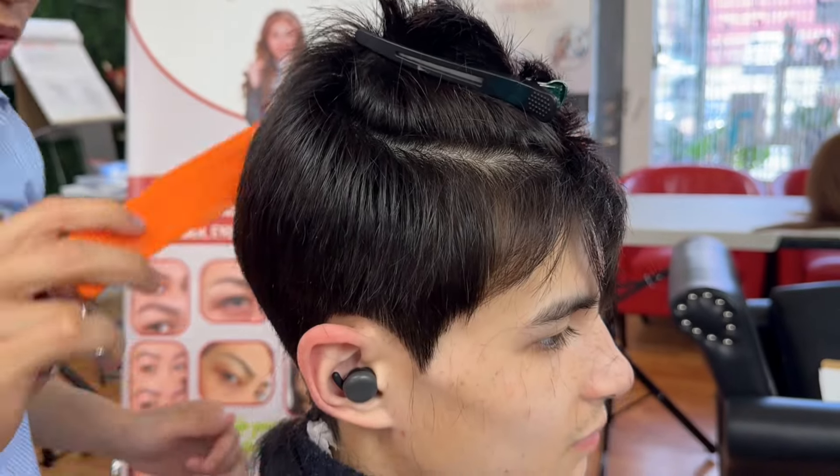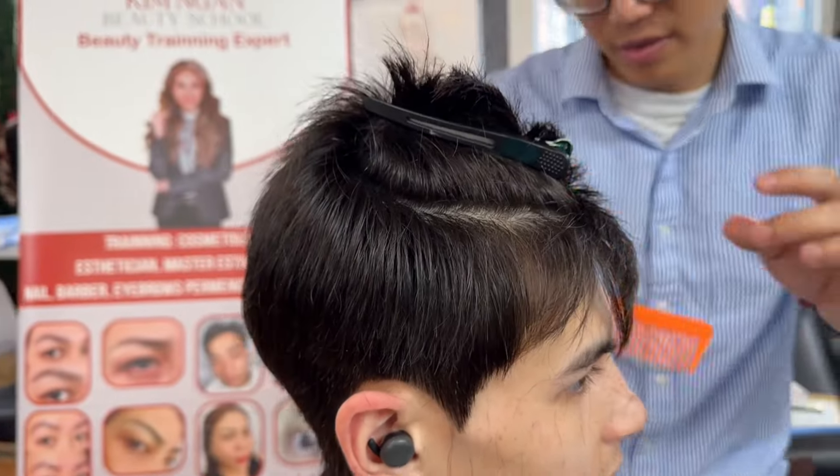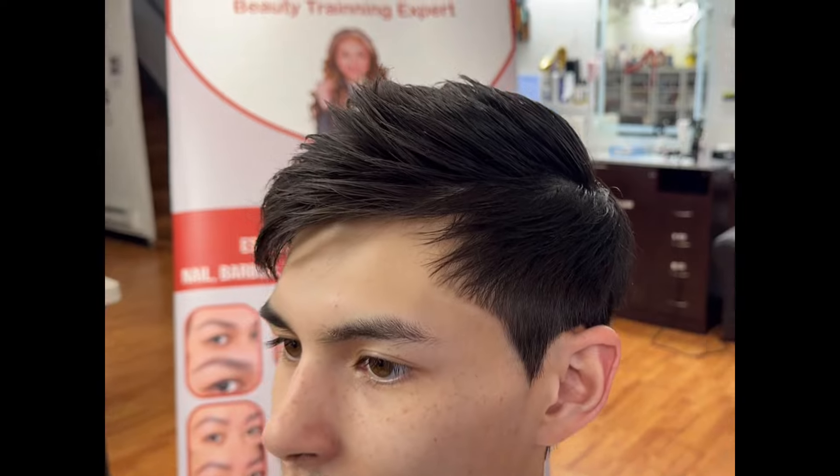This client has so many hairs — he has way too much hair. Thanks for watching. Vuby the School haircut, performed by Tim, one of the barber students.